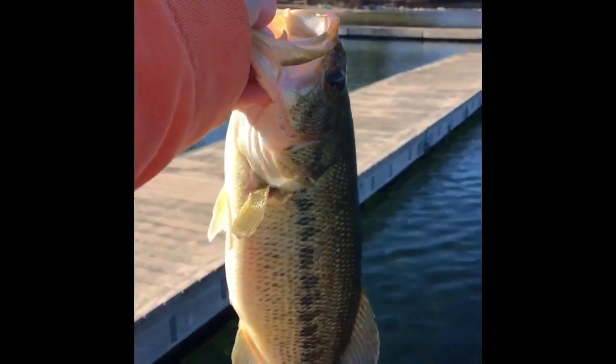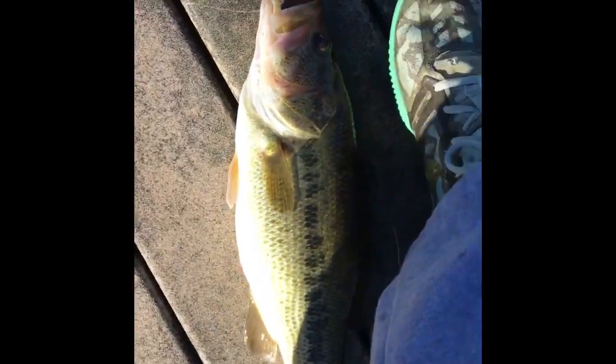I just pulled out a 2.8 pounder. This is a pretty good fish. Beauty — got the hook out. We're about to let her go. And you guys are going to see some crystal clear water.